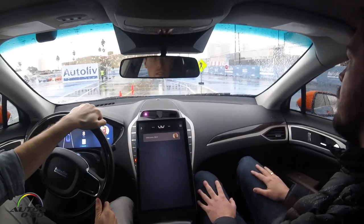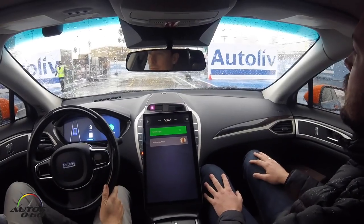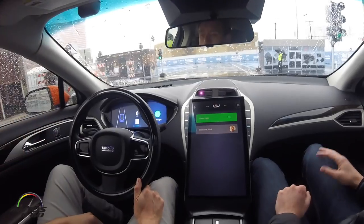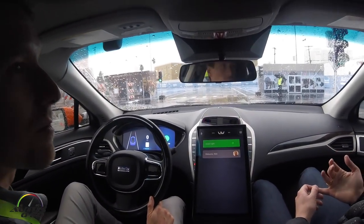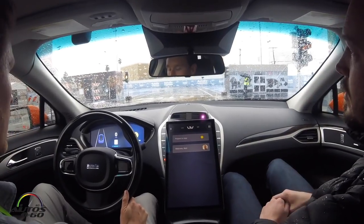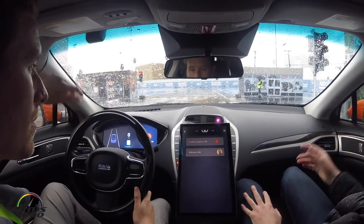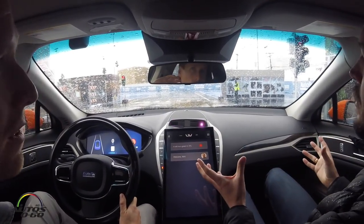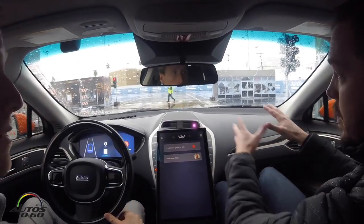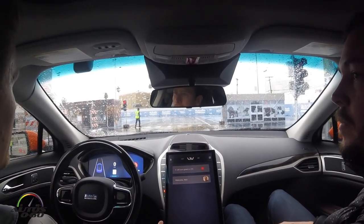Now we're getting to a traffic sign — we could just stop here even though the light is green. You can see the green light on your display. So you don't only have communication with other vehicles on the road, you can also communicate with infrastructure like traffic lights. You can see it turn yellow then go to red, and then see how long it will stay red. This gives the car extra information — not just from its own sensors, but from actual communication with traffic infrastructure.